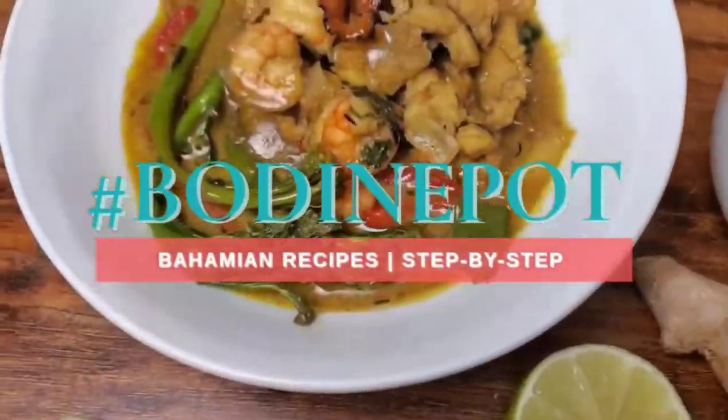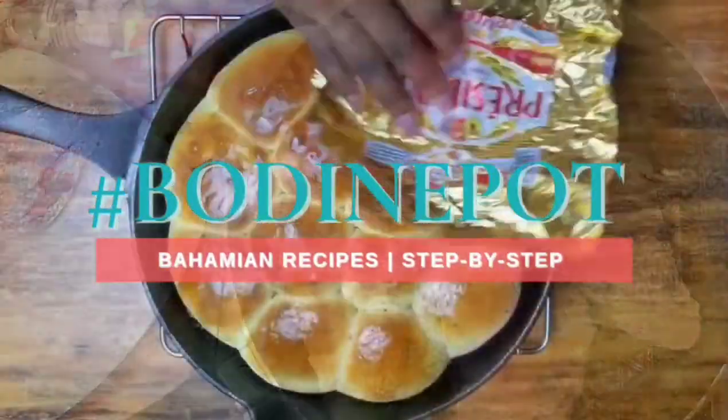Hello everyone, I'm Bodine Victoria, welcome to my kitchen and this is my pot. Today I'm dressed in a white tee with just a couple of little gold accoutrements because I'm here to tell you there's nothing wrong with being basic. Bodine Pot is proudly sponsored by your friendly neighborhood socially conscious meal kit, Showman eBistro.